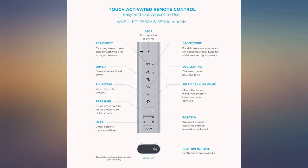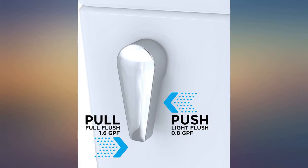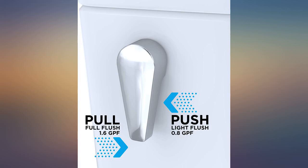Love, love, love this toilet. I read a reviewer that complained there's no way to stop a function on the remote — he must not have read the directions. It's the first button.